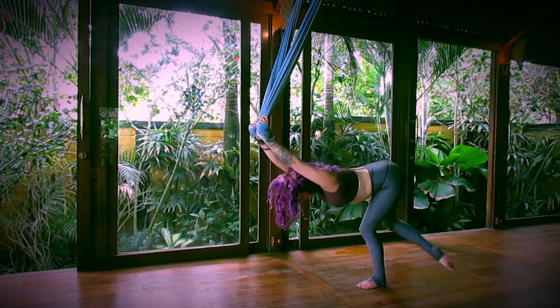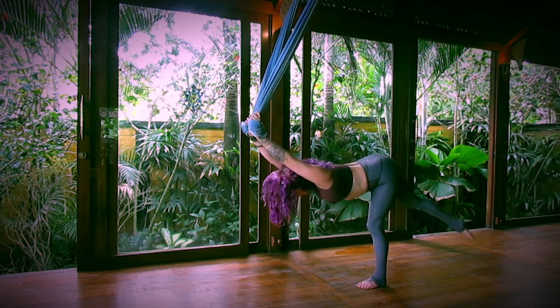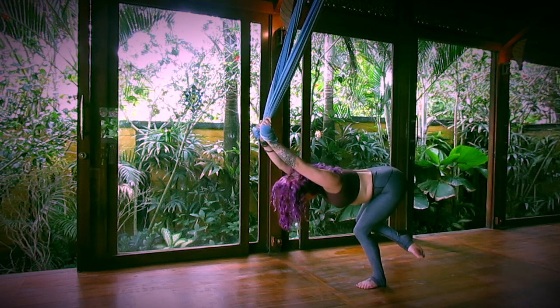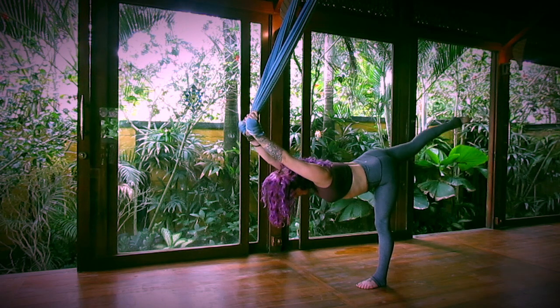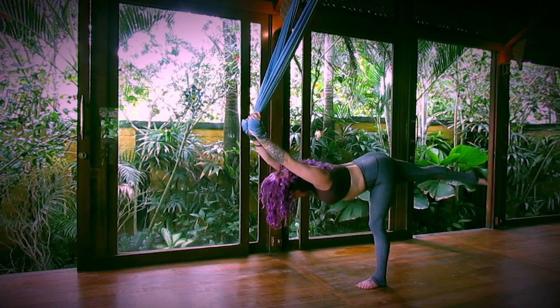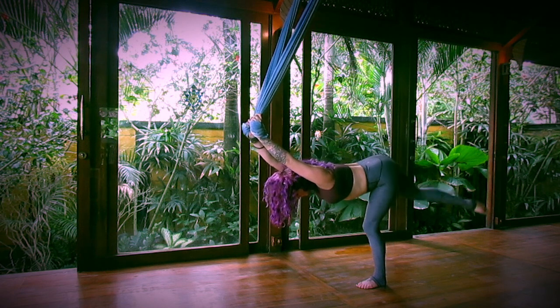Inhale. And then exhale, bend your supporting leg, tuck the leg behind. Inhale, extend. Exhale, tuck. Two more like this. Inhale, extend. Exhale, tuck. Last one. Inhale, extend. Exhale, tuck.